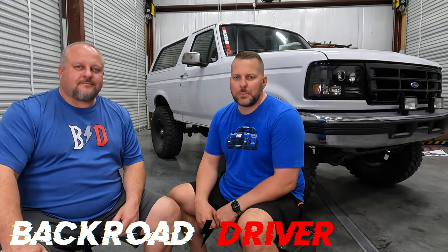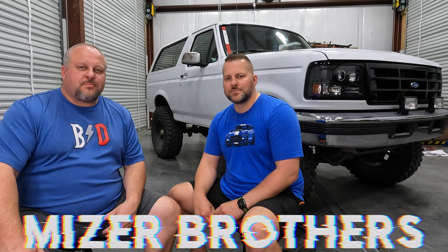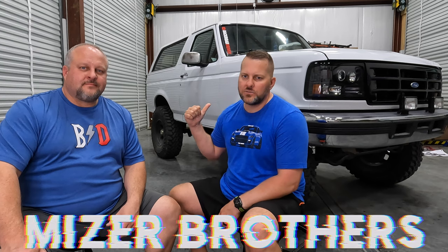Welcome back to Back Road Driver, we're the Mauser Brothers. This is build video number five for our '96 Bronco. It's paint day and it's looking good. We've already got the work done and filmed everything as we went along. The only thing we missed was a little bit of when they were spraying — they did that over the weekend — but we're going to show you the whole process.